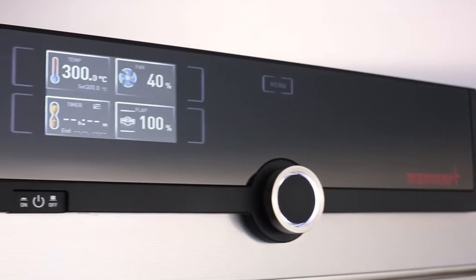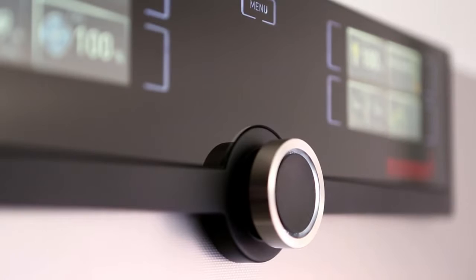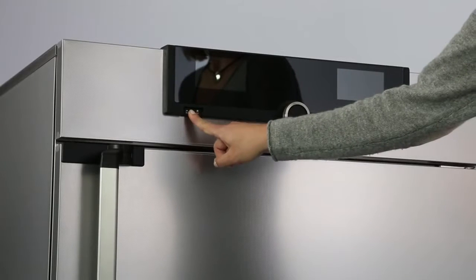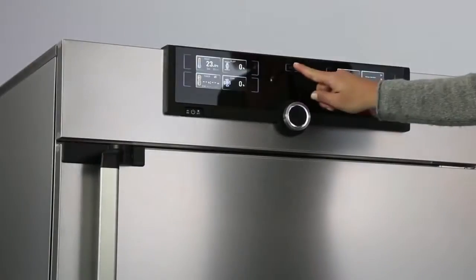Intuitive operation, fast, everything in view — the control cockpit of the new Generation 2012 appliances gives you time for the things that really matter. Three quick steps and every function is ready. You prefer Fahrenheit or Celsius? There you go.